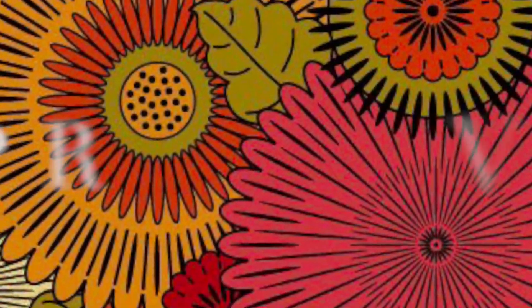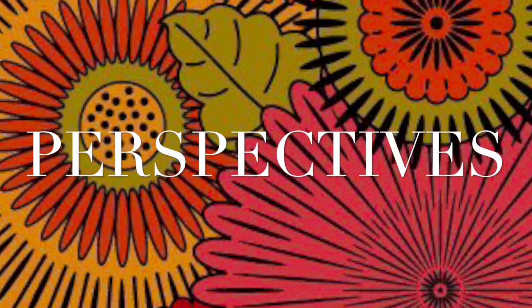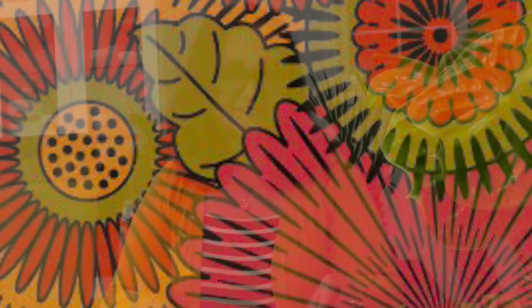Let's get started. Hi, I'm Reina Samabath, AIFD, and this is my perspective.